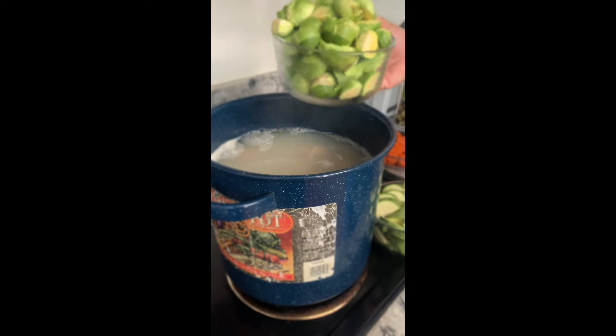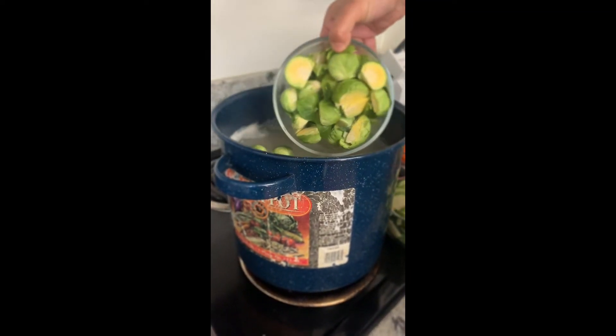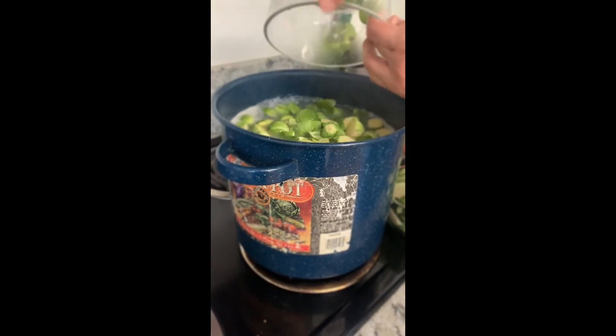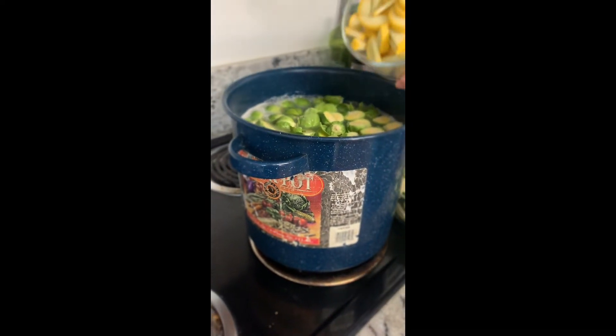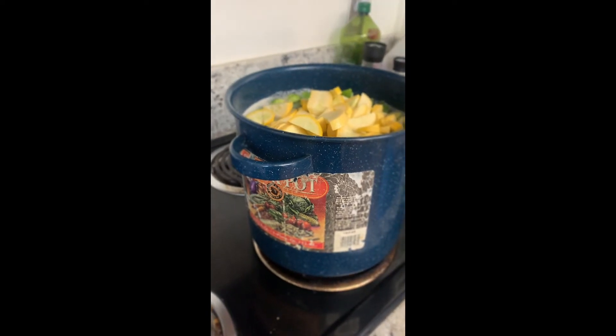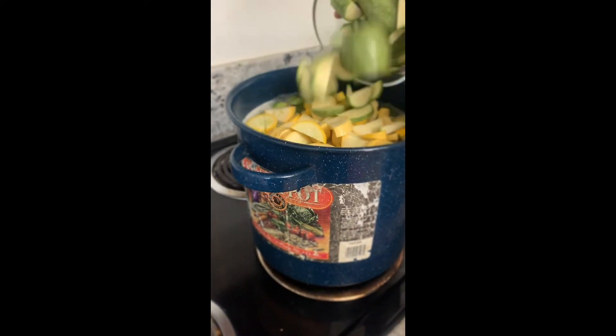Add the rest of the vegetables into the pot. Season to taste with salt and pepper. My mom adds chili flakes because we like it a little spicy.